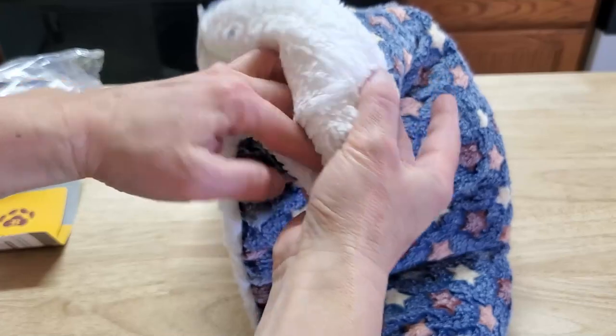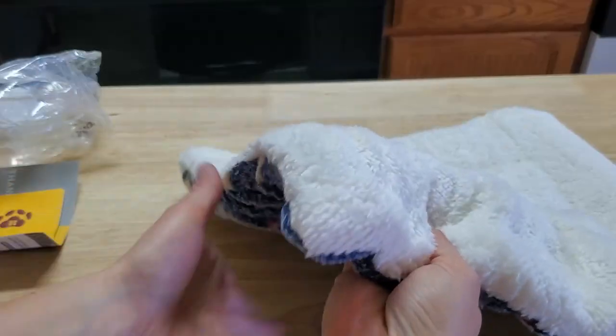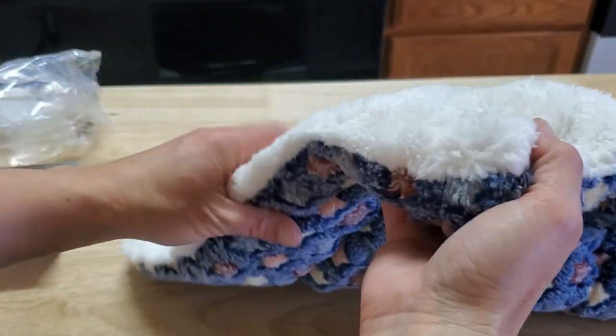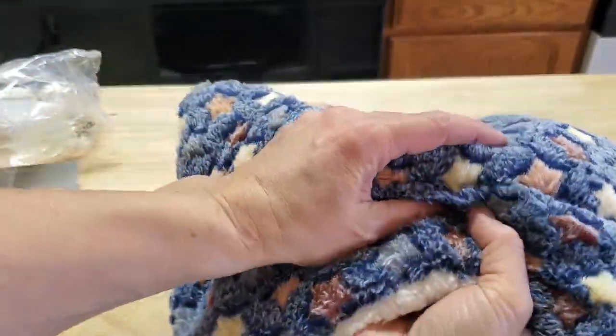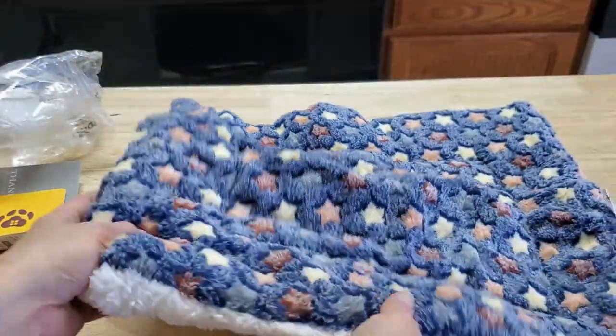It has a really nice soft feel. It feels thick — about an inch, it feels like. Overall nice and durable. I'm going to set this pad out. This is a small size and I'll see how my kitties do with this.